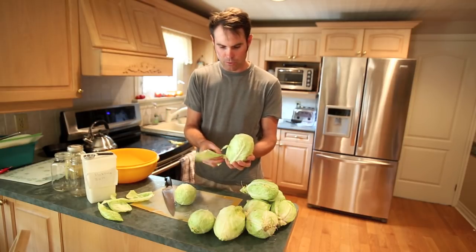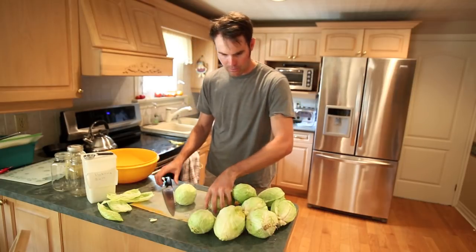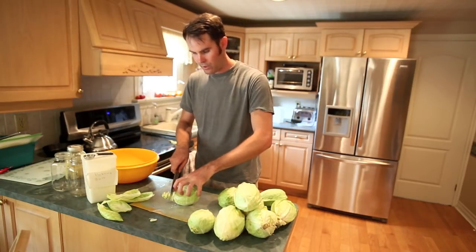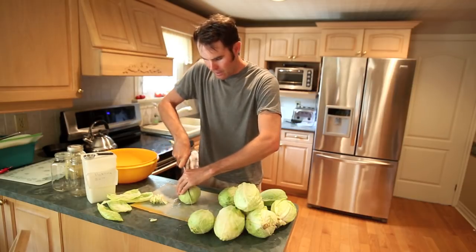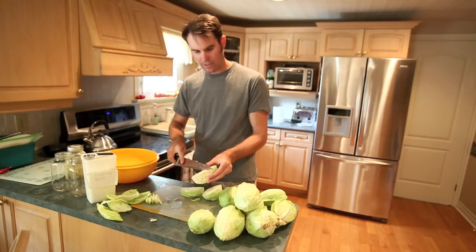I gave the cabbages a quick wash beforehand — probably still a little bit of dirt in there but it's all good. You want to core these guys, slice them in half, slice them in half again, and then just take the core right out.